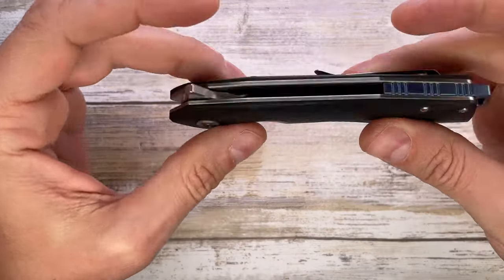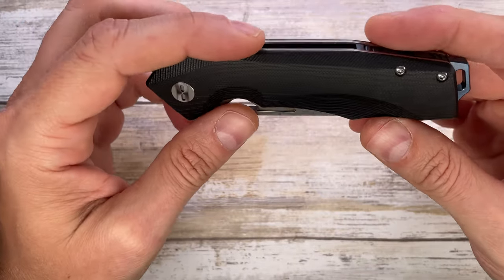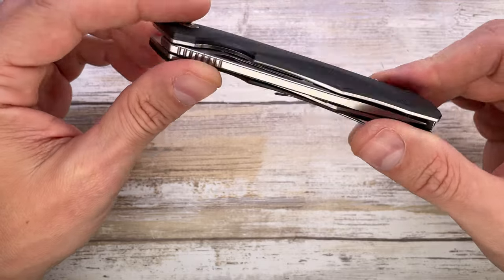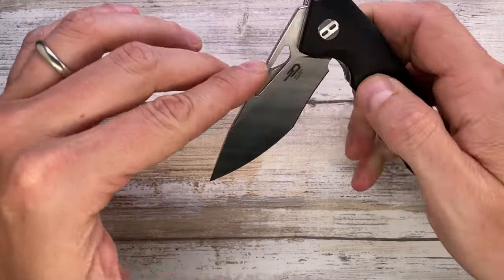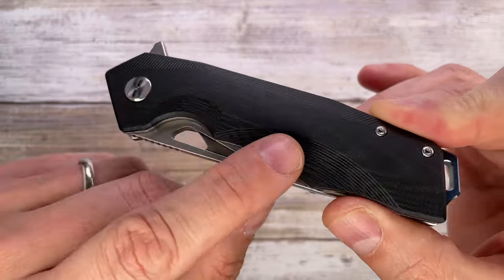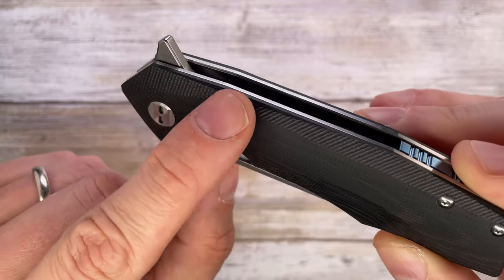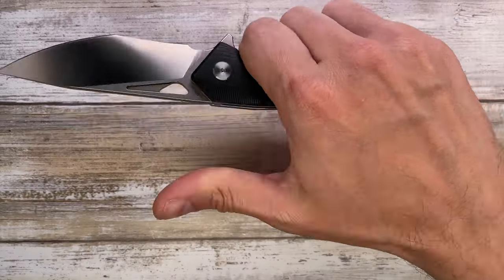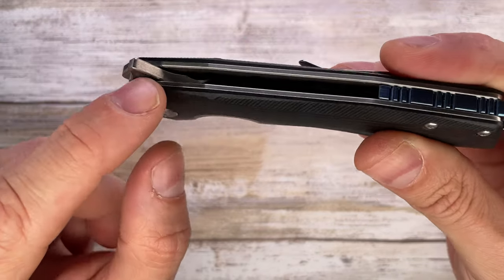This is an inexpensive G10 and stainless steel liner lock made by Bestech in China — reasonably priced. The overall look is okay — nothing I'd write home about, but it doesn't look bad, and it's well made. The G10 scales have been contoured with radial arcs in certain areas and two chamfers with straight lines, creating a 3D effect that also serves an ergonomic purpose.